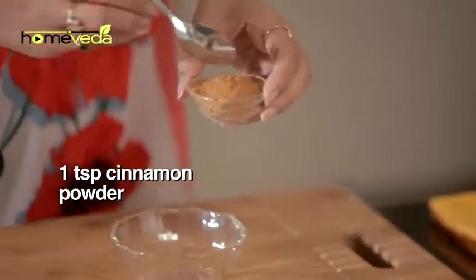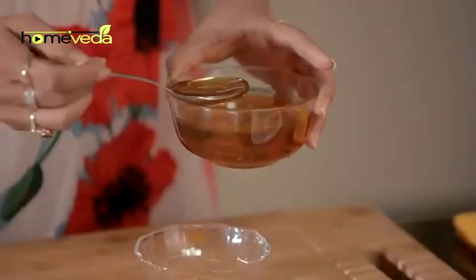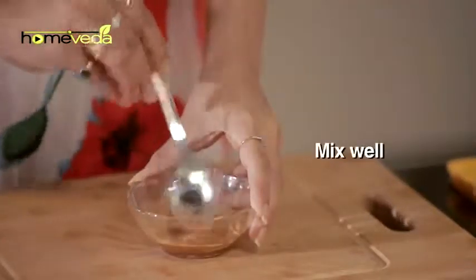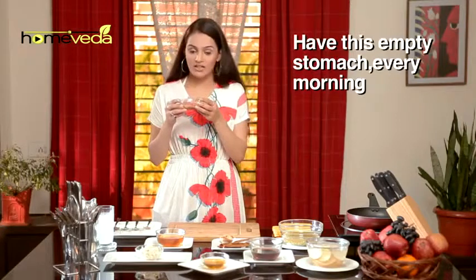Take one teaspoon of cinnamon powder, also known as dal chini, and add one tablespoon of honey. Mix it well and have this every day in the morning on an empty stomach. Continue this for one month.